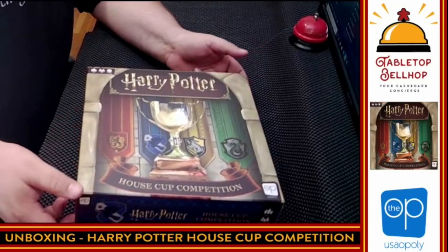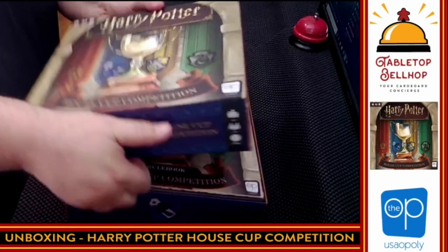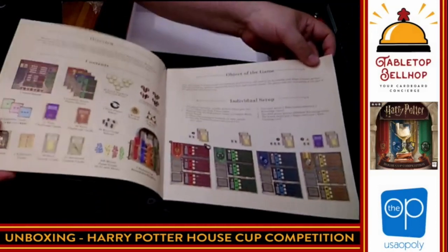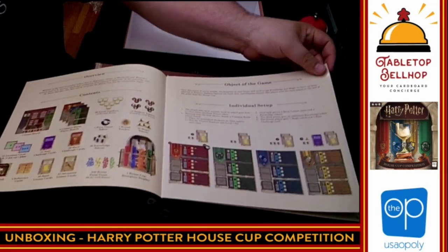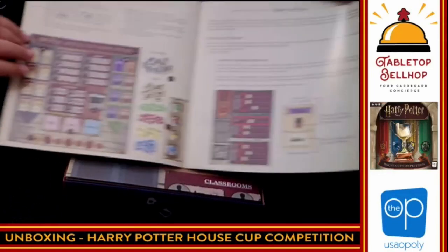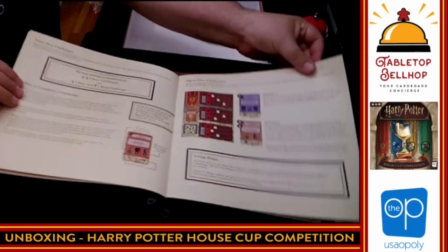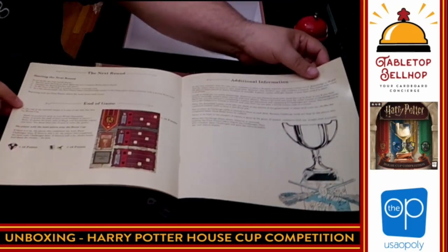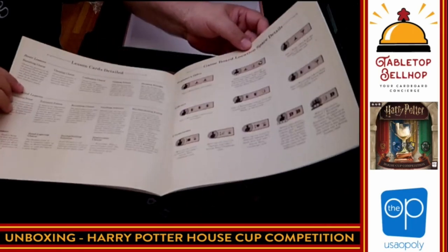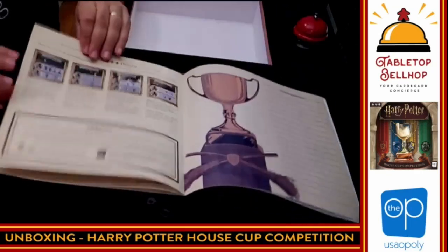We're going to take a look at what's in the box — cracking open Harry Potter House Cup Competition. The rulebook is right on top. Flipping through quickly, you can see the four different houses, so everyone's going to play a different house. There's an interesting thing with vials here that looks kind of cool — it looks like a Euro. This is the thickest rulebook I've seen in these unboxing videos. We're looking at 10 pages total for the rules, plus additional information: lesson cards detailed, game board location details, and a bunch of appendices.